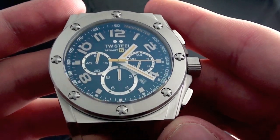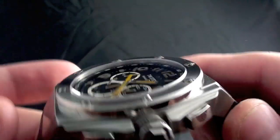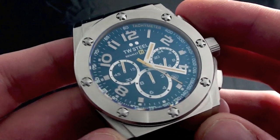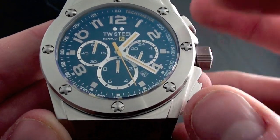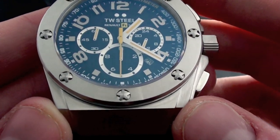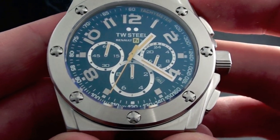What you're getting is a 44mm wide case, 14mm tall. It runs on the OS25 chronograph movement from Miyota. It gives you a standard chronograph with 1/20th resolution and it has a date display. The case is made out of 316L stainless steel.